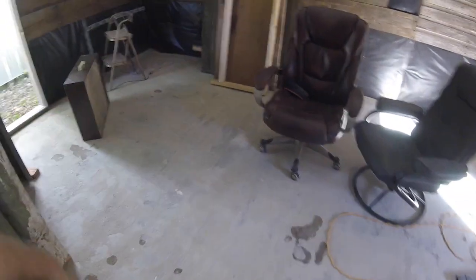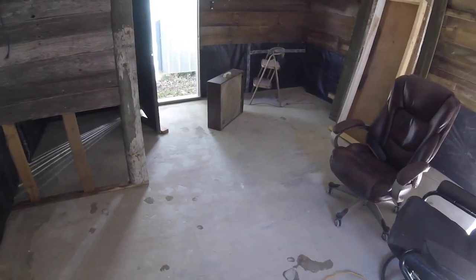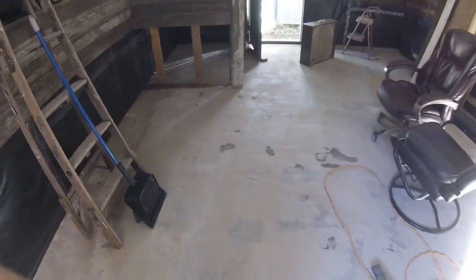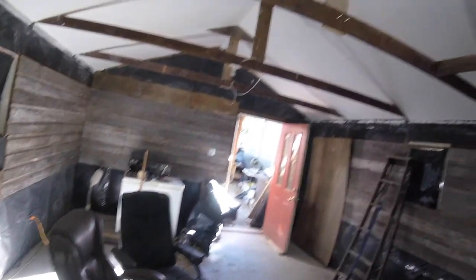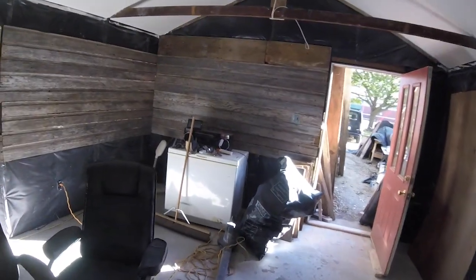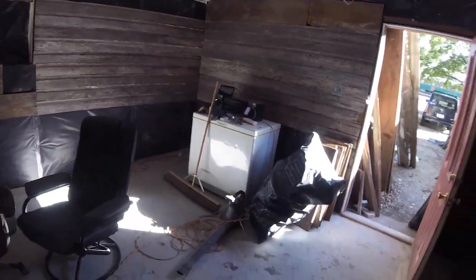I'm looking for carpet tile — those carpet squares. I really like those; they're easy to work with, and if I spill something on one I can just replace it. I wanted to point that out so you knew what was happening there. It finally feels better to get the dust out of here. I could still see little particles of fiberglass blowing around, but it's just so nasty to breathe in.